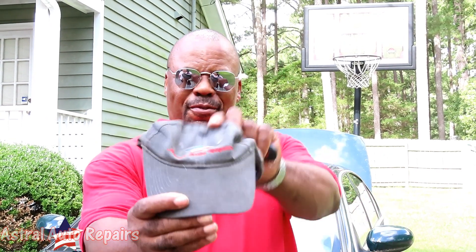Welcome to another episode of Astro Auto Repairs. Behind me is a 2003 Jaguar S-Type. The customer's complaint is: two years ago while driving, the car was surging and shut off. They tried to restart it but it wouldn't start, so it sat here for two years. We got a brand new battery and we're going to check it out.